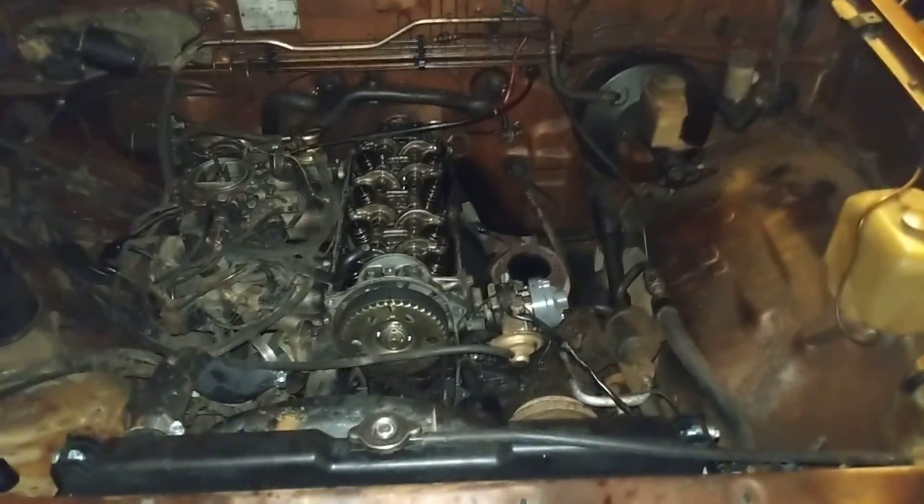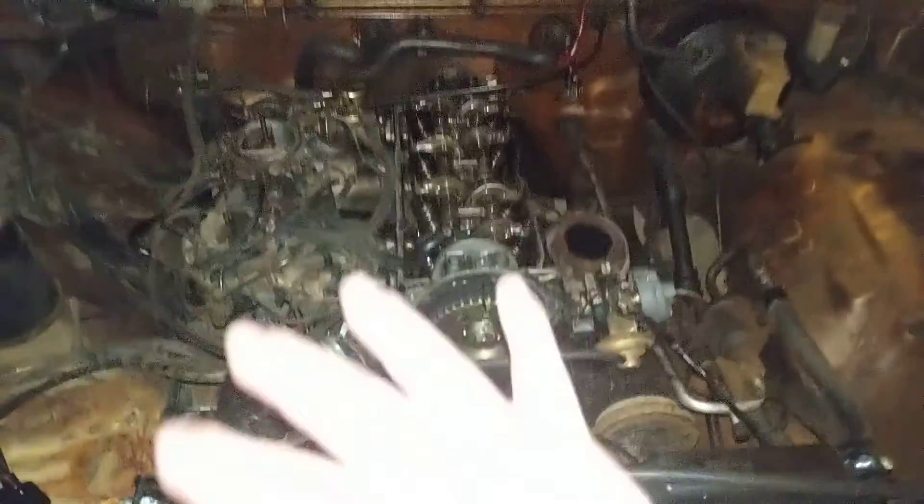Hey guys, Femicomaster back here with another video for you today. This is a real quick one. I just wanted to show you the state of the Mazda right now. This is my 86 Mazda B2000. It's actually in the garage right now with the Yugo. This doesn't happen very often — this car has never been in a garage, I don't think. It was an old farm truck.